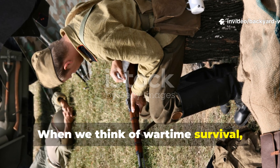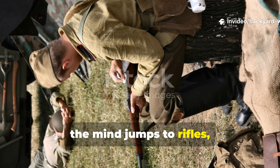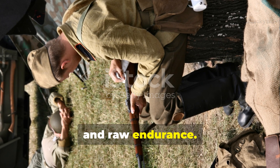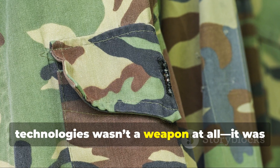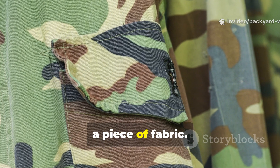When we think of wartime survival, the mind jumps to rifles, rations and raw endurance. But one of the most underrated battlefield technologies wasn't a weapon at all. It was a piece of fabric.